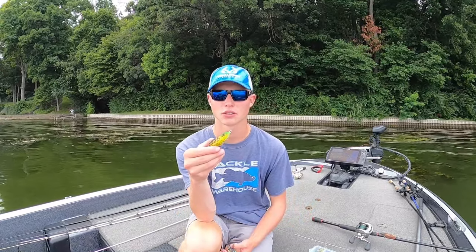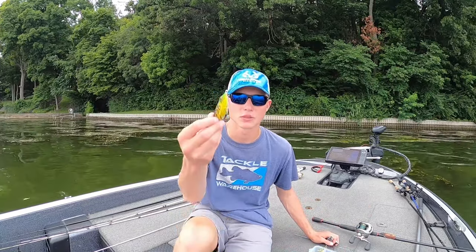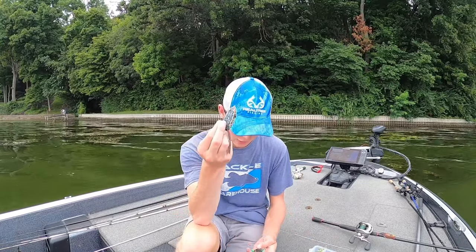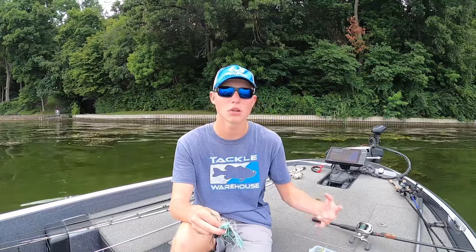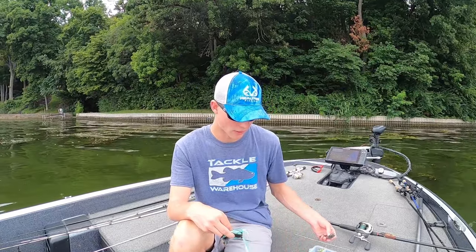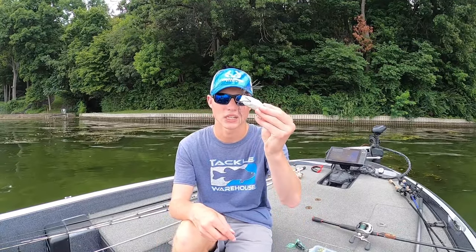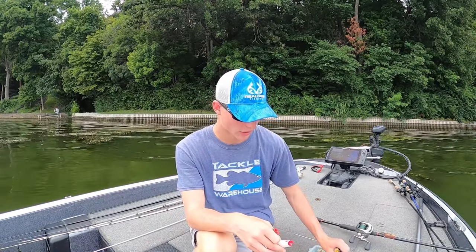When I'm fishing my pointed nose frogs, there are really only a couple brands I like to use. This one here is a Spro — Spros are really good, they skip really well. I like the Spros, Booyah Pad Crashers, and this is one of the Savage Gear frogs. Every now and then I'll mix in a Jackal or a River2Sea, but you really don't need to pay thirteen or fourteen dollars for a frog. You can buy one of these Pad Crashers — what are they, like six bucks? — and catch fish all day long, and it is one of my top three favorite frogs.